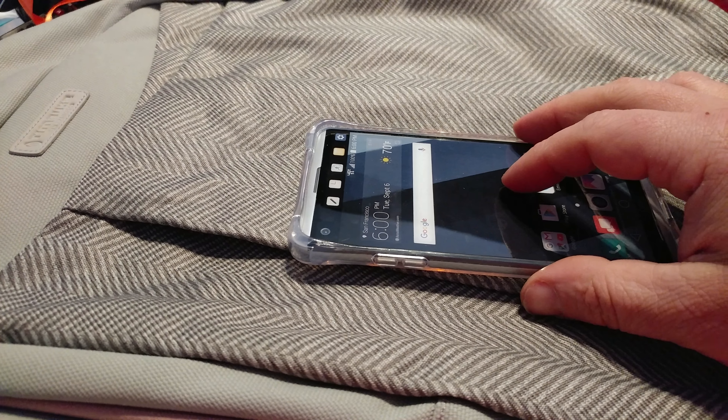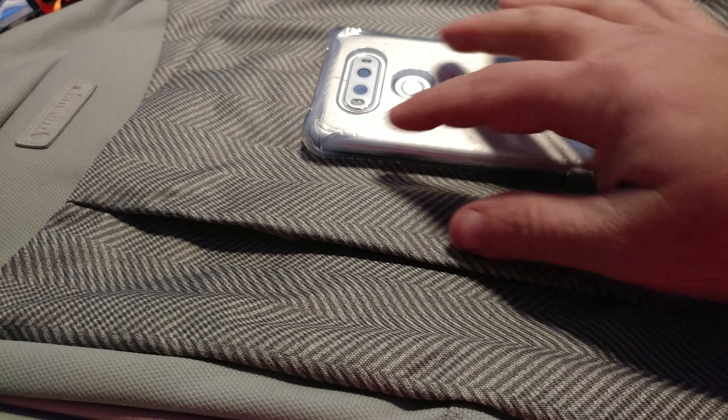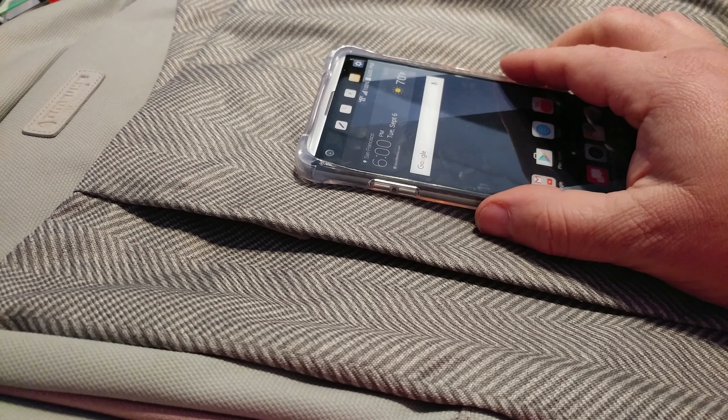It also keeps the case from being destroyed, because now instead of the case resting on the flat back when you lay it down, it's resting on these four corners. That also means it's actually lifting the screen higher up off the table surface.